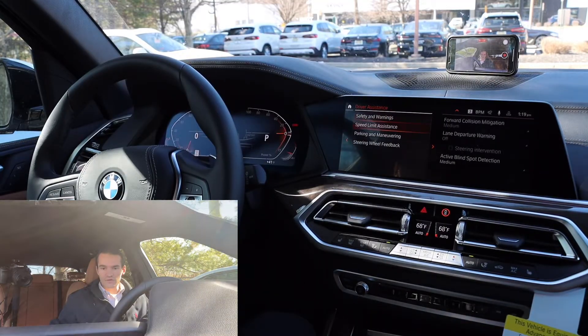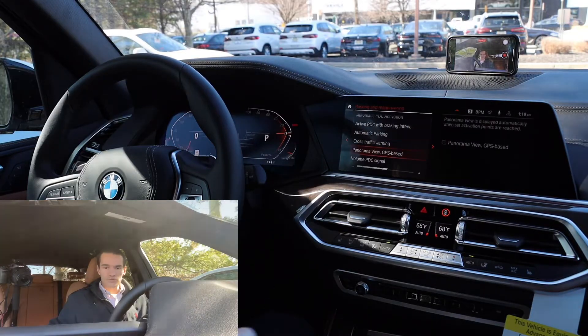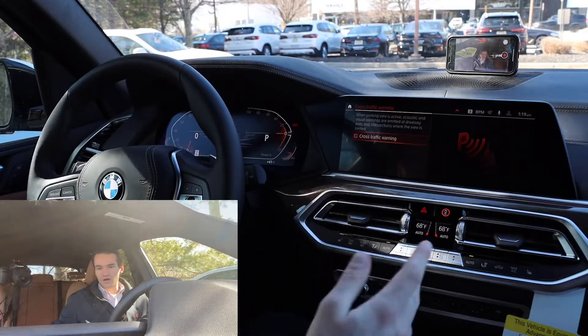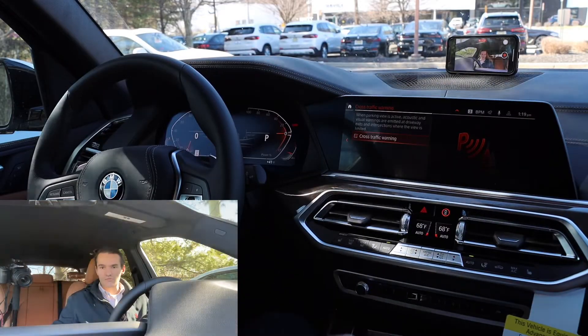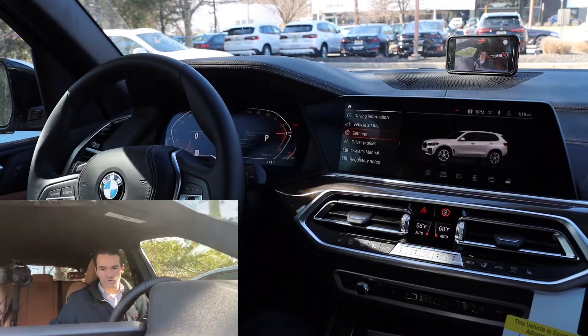That's it for safety and warnings — not a ton to adjust in there. Although with parking and maneuvering, you want to make sure that your cross traffic warning is on. I've seen this be off by default sometimes, but it's usually on. Make sure that's on so you get the cross traffic warnings.